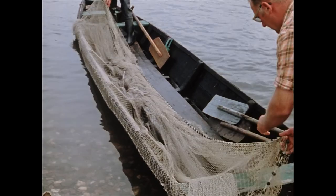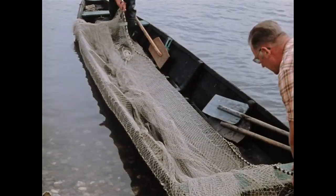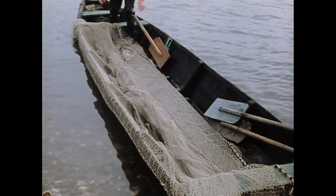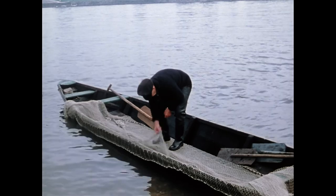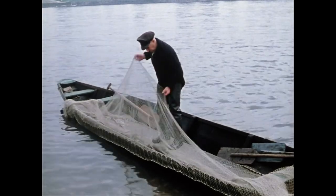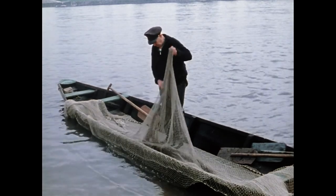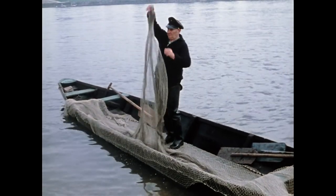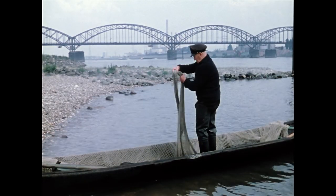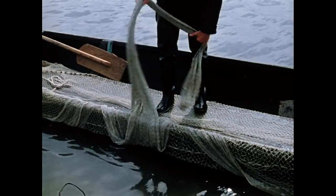Den größten Teil der Lotleine legen sie auf den Duchten in Bug und Heck und auf dem Boden des Nachens bereit. Die Innenseite des Netzkegels zeigt jetzt nach oben und die Fischer können das Netz über die Fische stülpen. Simon Wirz schichtet das Netztuch in Lagen darüber, zuletzt die Spitze.